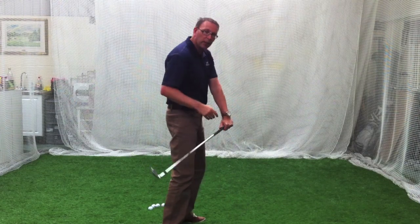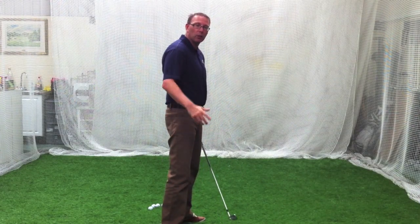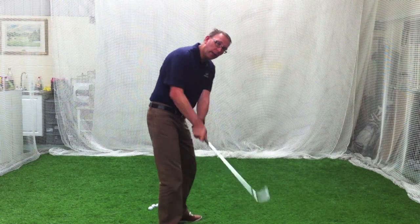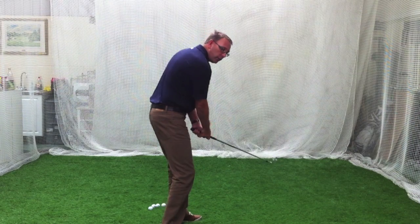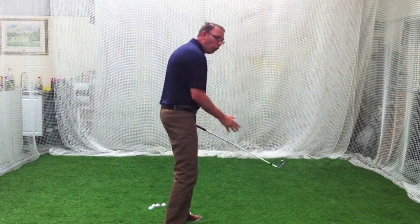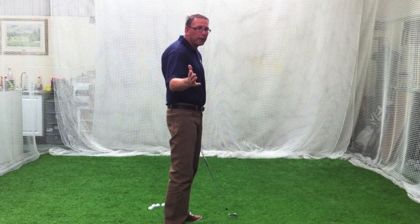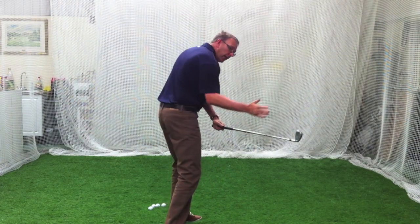As soon as it drops, that's where he gets in trouble. So for those of you who are what we call drop kickers — getting it dropping under you — just try and feel you keep it on plane more. It will almost feel a little bit like you're coming over the top of it, but you won't be. It will just feel like the club is in front of you.